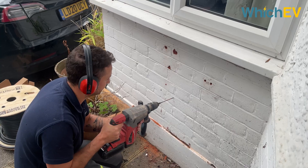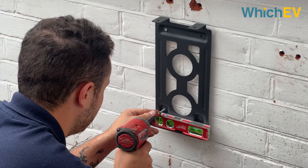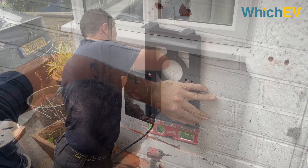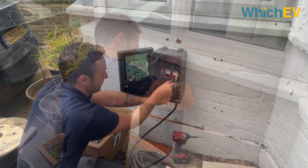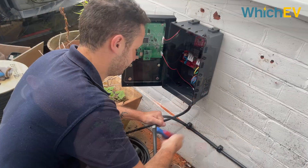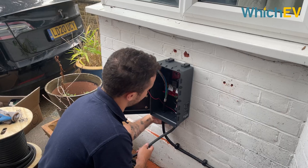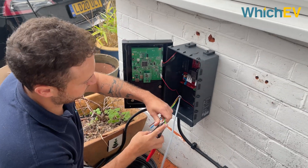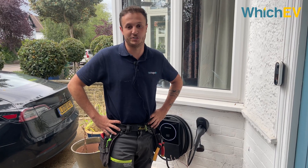Like most electrical installs, we've got to make sure that things are done in place either before or while we're here so that we can certify it for you. The two main things we check are water bonding and gas bonding. The reason we have to check these is because normally in older houses the pipes come up as metal pipes, and because they're metal and in the ground they have the potential to generate electricity through them. If you touch a metal pipe that's earthed and a metal pipe that's not earthed, there are two different potentials and that could allow you to get a shock.